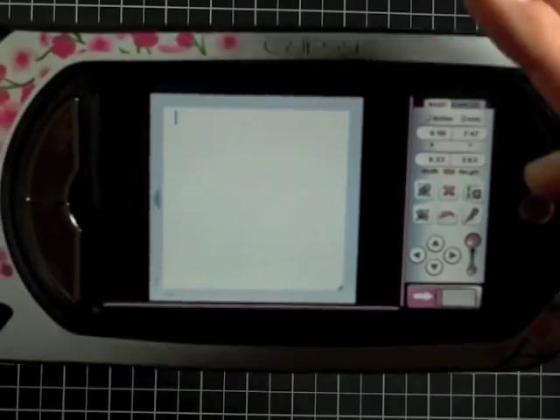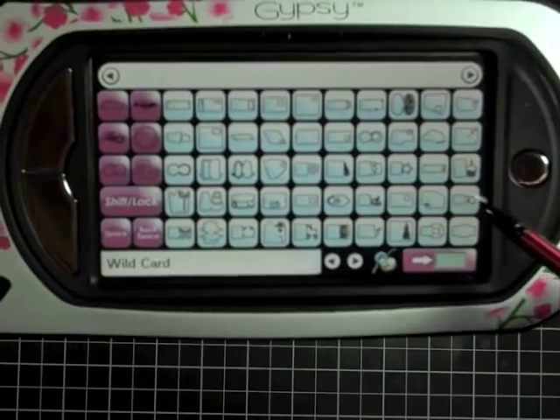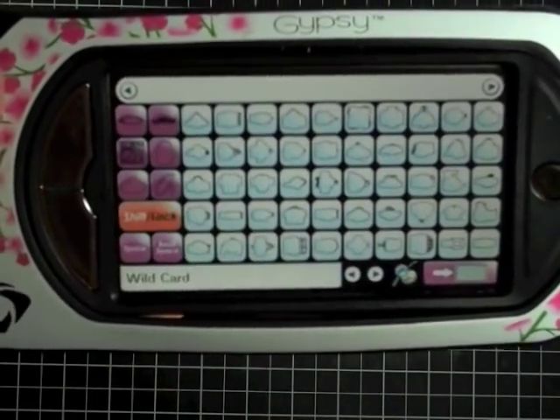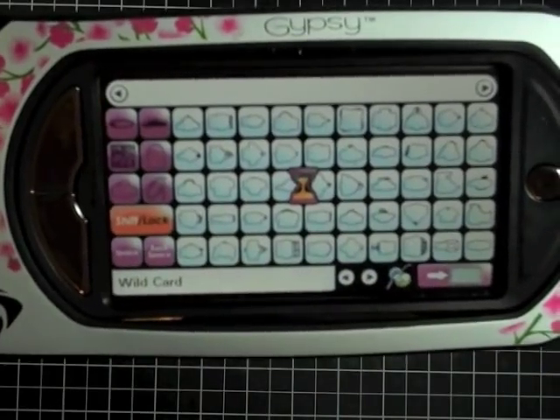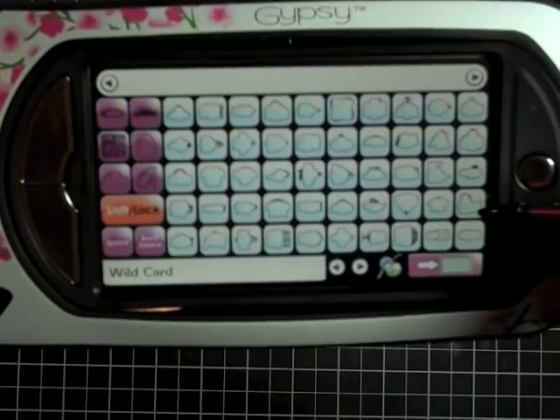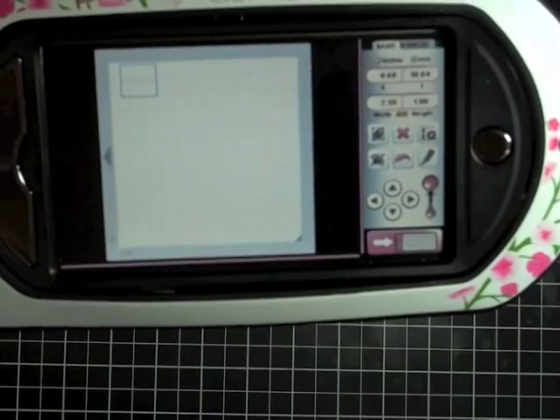I've already got mine loaded for a 12x12 mat, and I'm just going to hit the keypad down the bottom. As always, we're going to start with our envelope. I'm going to hit the shift key and then just do the regular envelope cut, so I'm just going to hit that and add it to the mat.